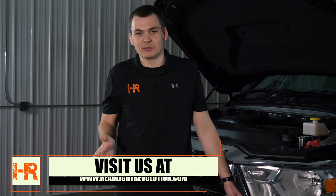Visit our YouTube channel, Headlight Revolution, and be sure to subscribe because we've got a lot coming out for this truck. Thanks for watching.